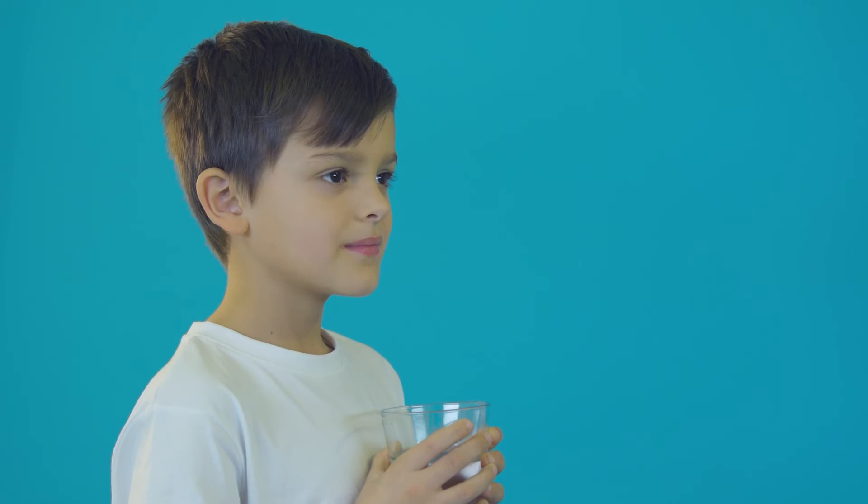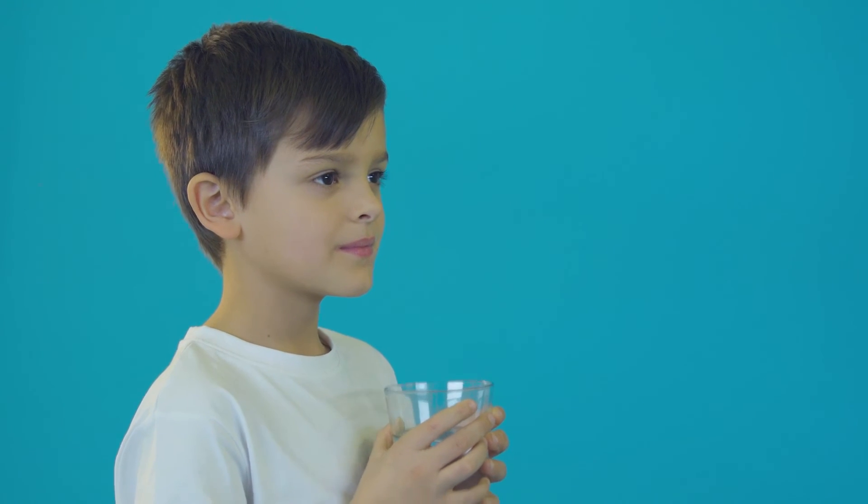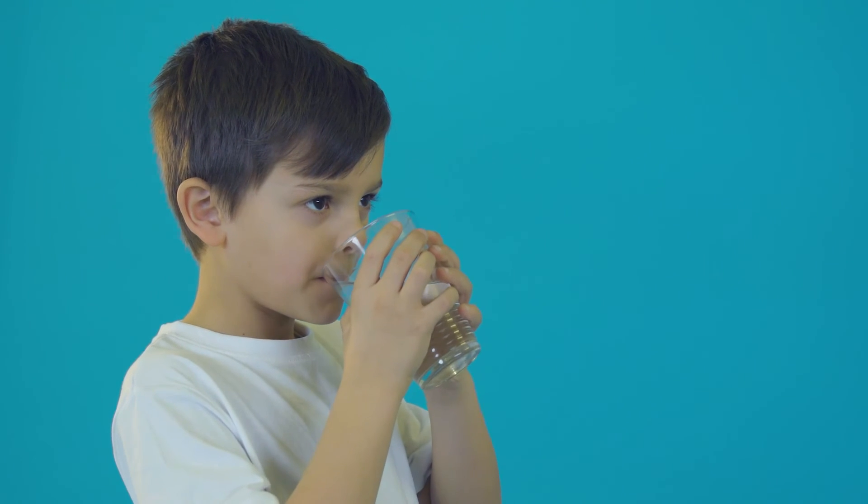If your child has used an inhaler that contains steroids, make sure they rinse their mouth out with water or brush their teeth to avoid side effects. Remember, you can get more top tips on helping your child use their inhalers by watching our other videos.